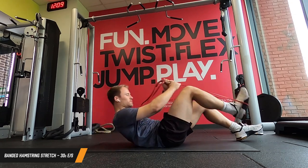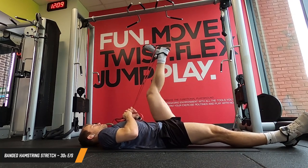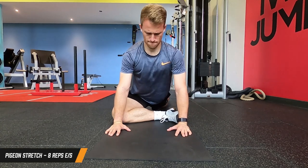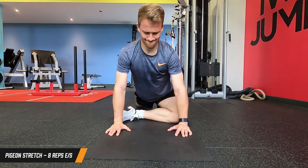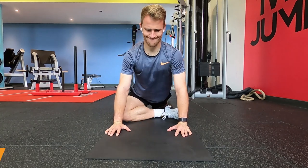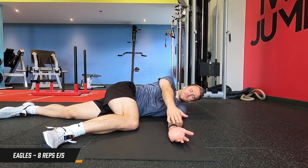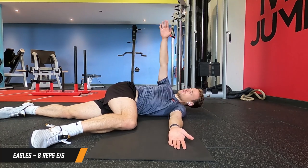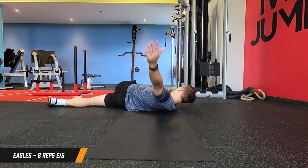For the banded hamstring stretch, just take a band, lie on your back, and use it to stretch out the hamstrings on both legs. Nice and easy, kick through and pull a little bit more just to work on that flexibility. This is just the warm-up section so taking it nice and easy. Onto the hips, we're doing a pigeon stretch - bring the foot up underneath the chest, you can lie down onto it to increase the stretch, just sit back into it. For the shoulders, we're doing eagles: leg over the top and then bring the shoulder up and round, opening all the way up, working on the shoulder and upper back, getting that spine mobility in there too.